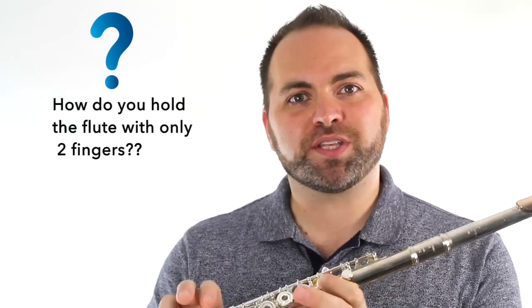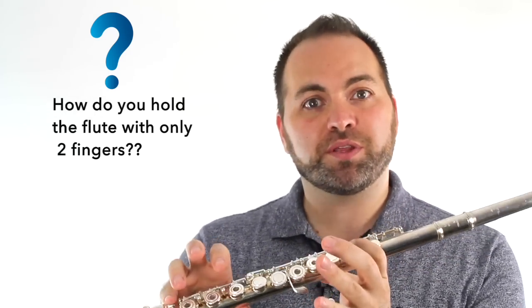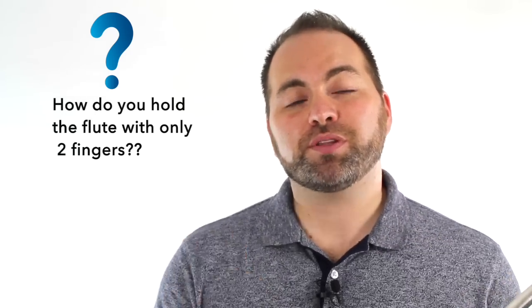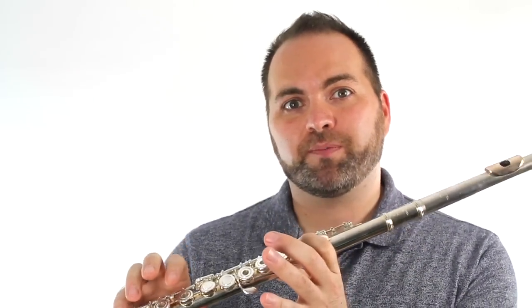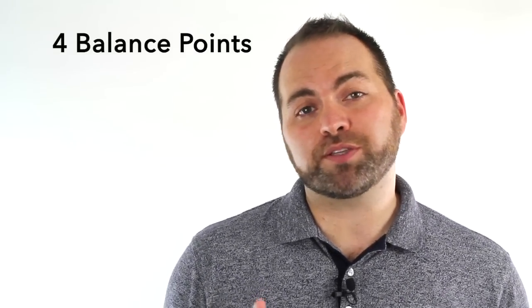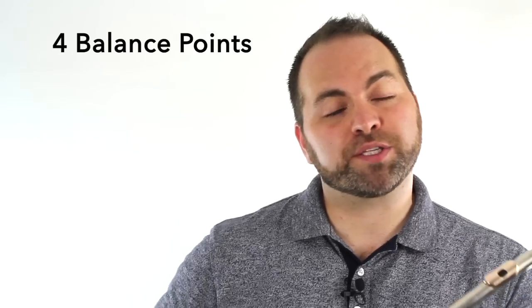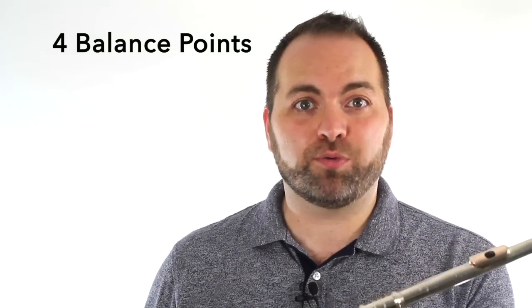A big challenge that a lot of beginners find is they feel like they're going to drop their flute because it feels like there's nothing really to grab onto. So I'm going to show you the secret of how we balance the flute when we're playing the note C. There are four main balance points on the flute — four spots where we have to practice balancing, even when we can't press down any of our home keys.